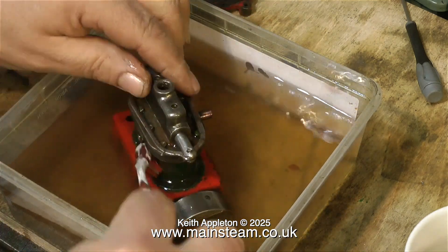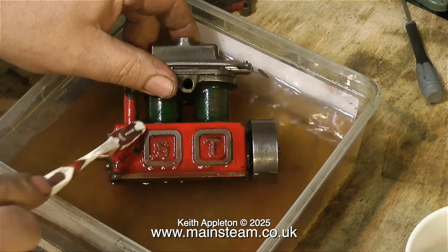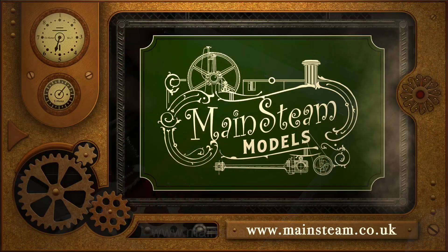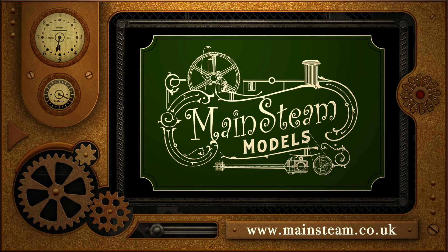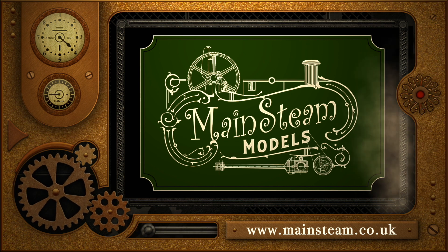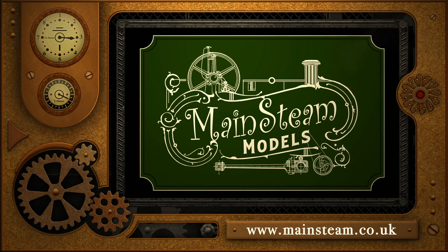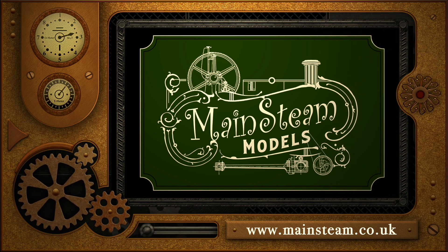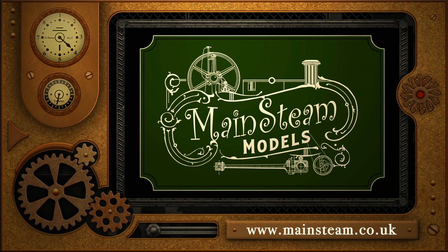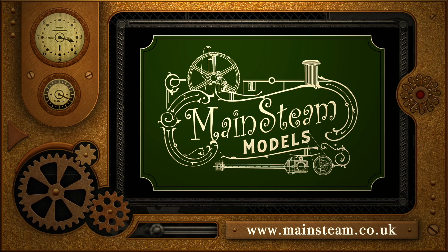And that is it for this first episode. Stay safe, stay healthy, thanks for watching, and I hope you found it useful. Please take the time to visit my Mainstream Models website and click on the section of the website that says Video Playlists. By doing that, you can find other videos that you may like to watch, and by using the playlists, you can actually watch the videos back to back.